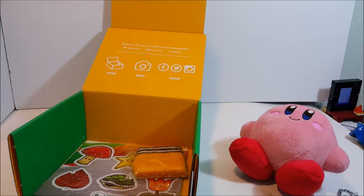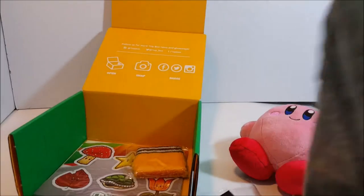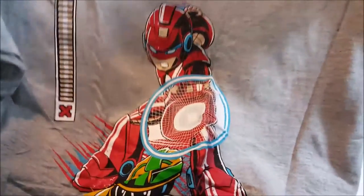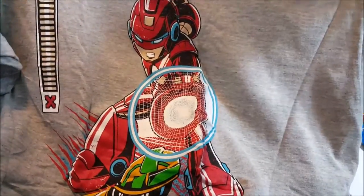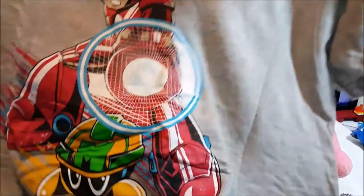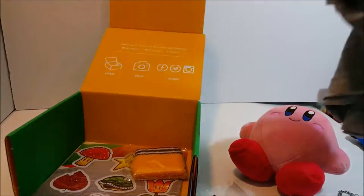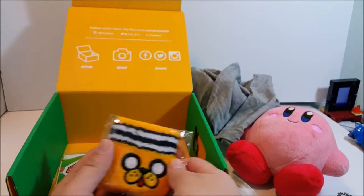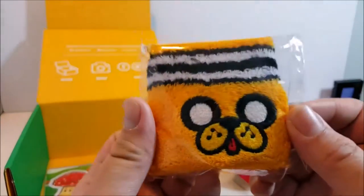This one is an extra extra large, okay, so that's good - I'm a tubby guy. Oh my gosh, this is super cool, this is like Mega Man! It's pretty cool - you got the health bar right there, you got the shield. Oh my gosh, this is super cool. All right, let's put that right there.